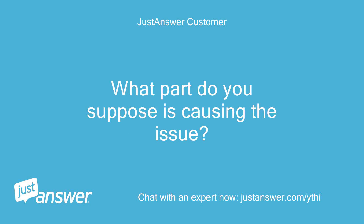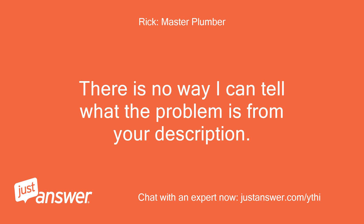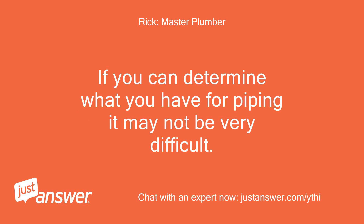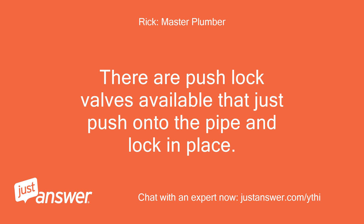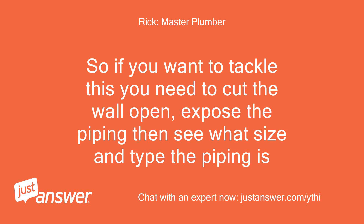What part do you suppose is causing the issue, or do you not have enough information? There is no way I can tell what the problem is from your description. If you can determine what you have for piping, it may not be very difficult. There are push-lock valves available that just push onto the pipe and lock in place. If you have piping that's compatible with these valves, then installing the shutoffs is pretty easy. So if you want to tackle this, you need to cut the wall open and expose the piping, then see what size and type the piping is.